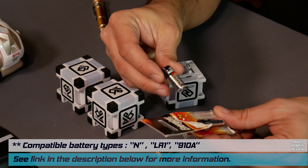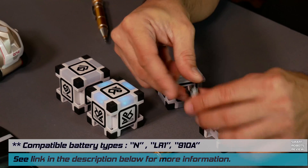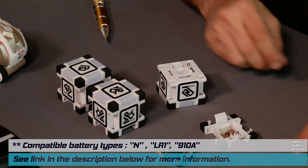So here's the one I bought. It was an Energizer N-size battery — a perfect replacement for it.